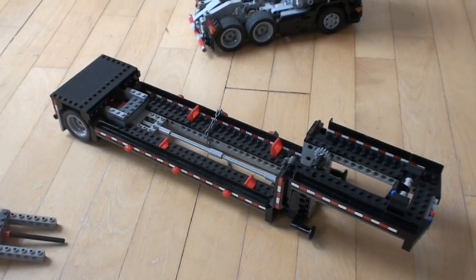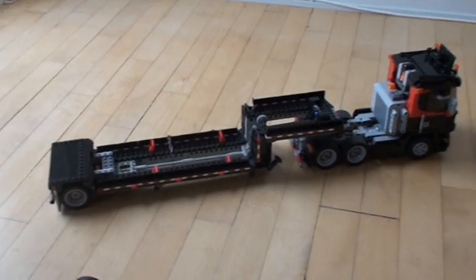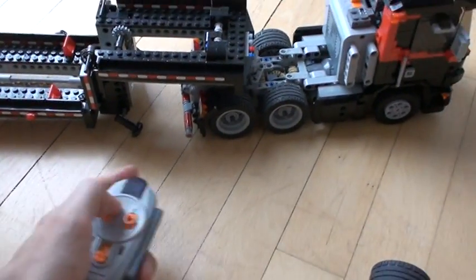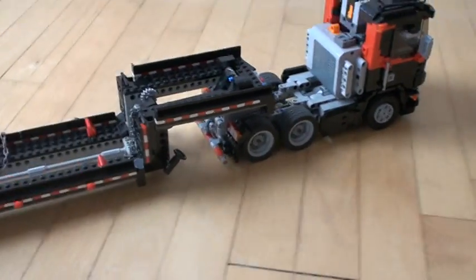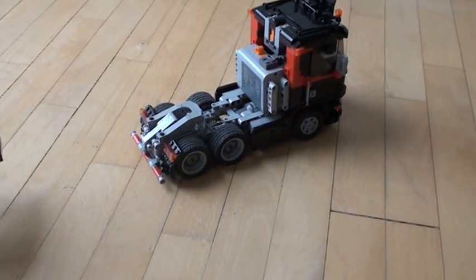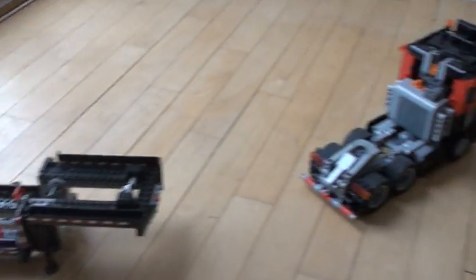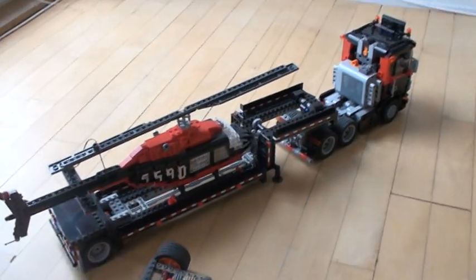It actually works fairly well. I would say this truck with this trailer is much more fun and easy to play with than the other trucks and trailers I've presented. Let me just show you again how easy it works. We go backwards until the legs go down. If you overshoot a bit, you can just keep going backwards so the truck is not disengaged. And off we go — you can see I don't even have to be precise with my driving. That's the trailer, and it works really well with the truck, which makes this model completely awesome because it's easy to build and fun to play with.